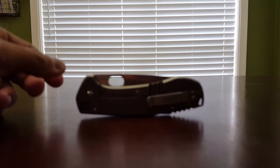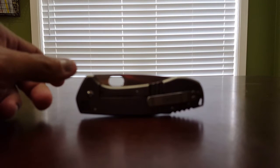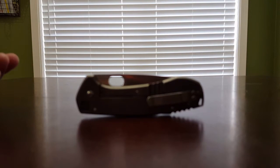Number one being quality control. Let's go ahead and talk about that first, because I don't know if I got a lemon or something happened. I don't know if 50% of them come like this.